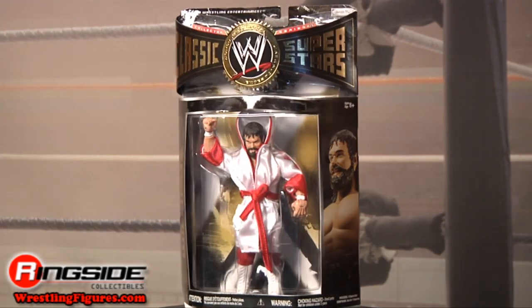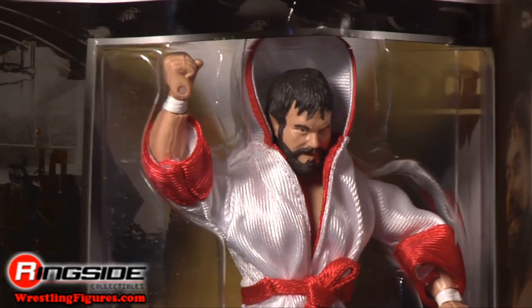Welcome to Ringside Collectibles Figure Insider. Forget Goldberg and Brock Lesnar — this guy is rumored to have gone unpinned for over a decade. It's Classic Superstars 26, Dr. Death's Steve Williams.